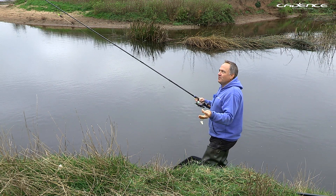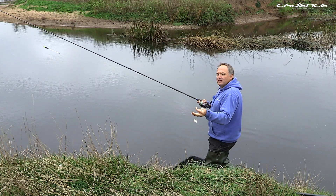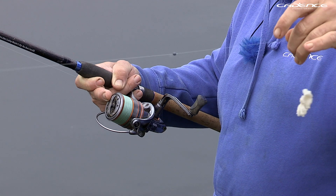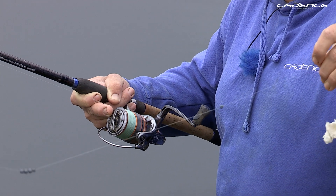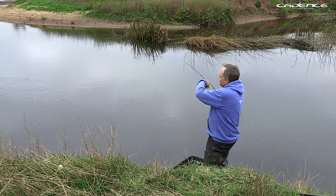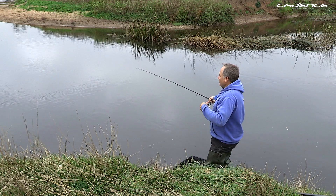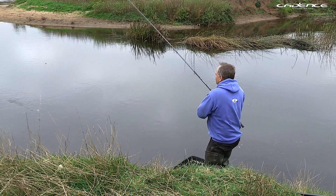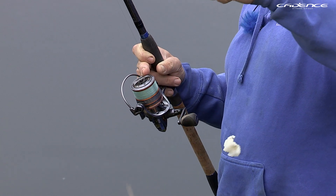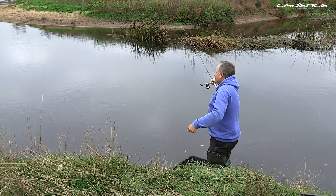How to cast with a Bollo or Avon float: for the most part I recommend using an underarm cast. I'm holding the line just above the hook and swinging the rig out into the river. You can see that I feathered the line — stopping the float just before it hit the water — to straighten the rig out and prevent tangling. It's quite a gentle cast; I'm not putting a lot of force into it, because the bulk shotting pattern really helps. I'm effectively swinging the rig out into position — a very effective cast.